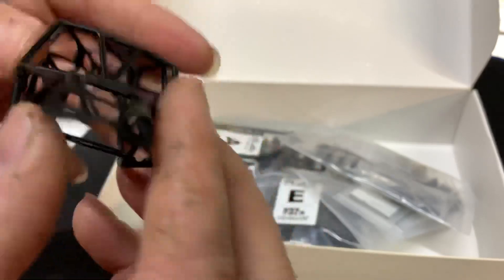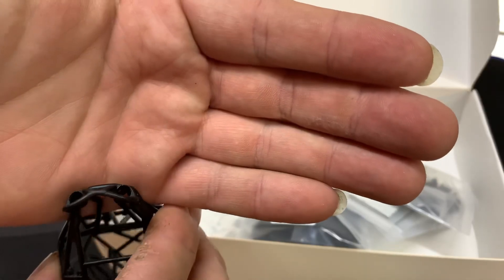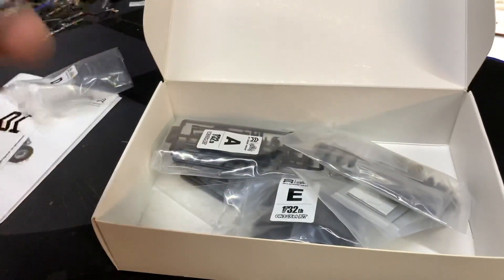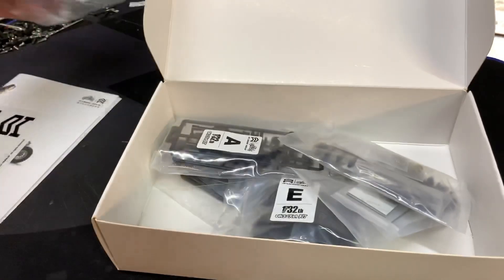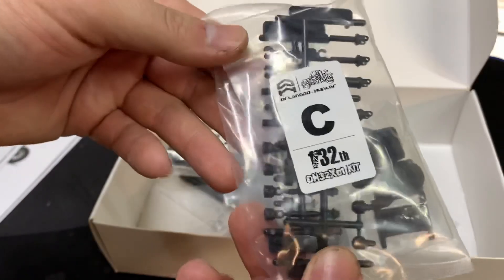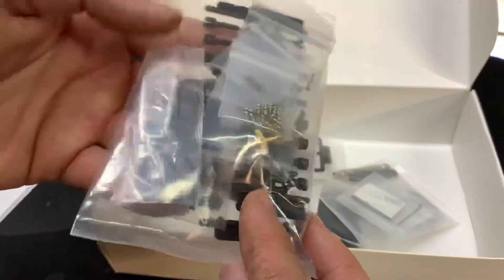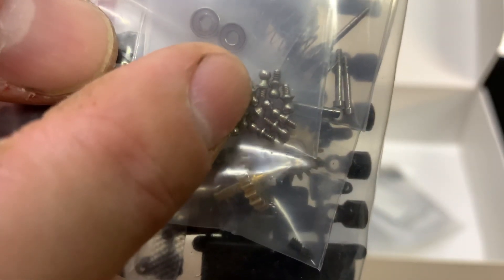It does have little spots for headlights. One bag — that's Bag D, the body bag. Bag C looks to be shocks and other things. Look how small these ball ends are.